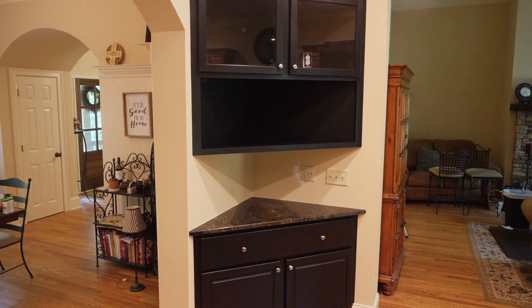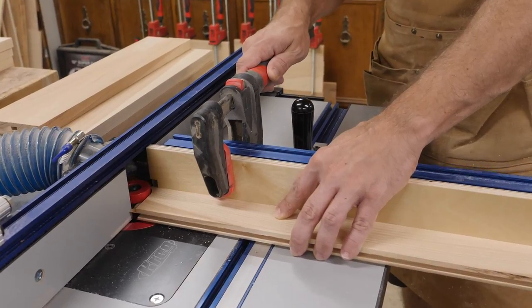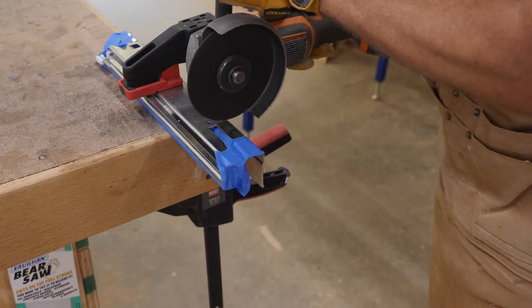What's up everyone? I'm Mike with woodshopmike.com and today I'm going to show you how to make these corner cabinets. With this project I'm also going to show you how to make raised panel five-piece doors and how to modify a soft close undermount drawer slide to work in a corner cabinet.